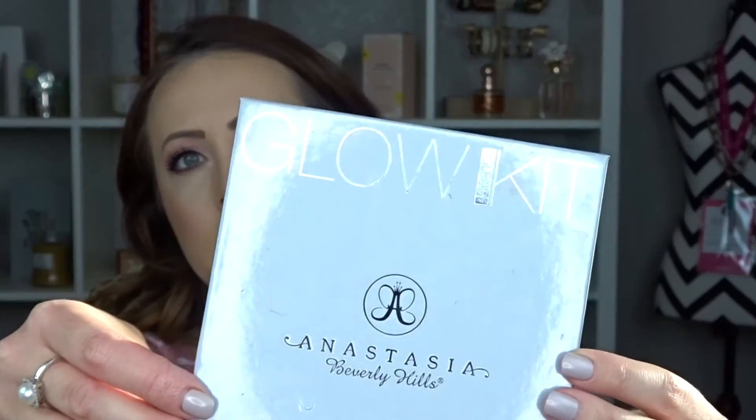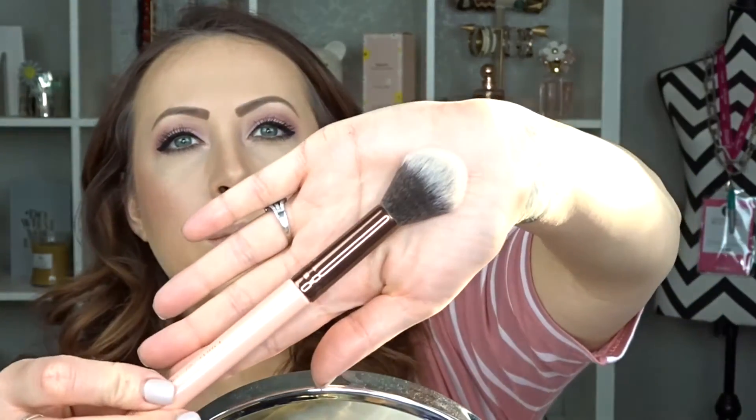Next I'm going in with my highlight — taking my Anastasia Gleam Glow Kit again with the Crushed Pearl tone and using my Luxie 522 tapered highlighter brush. I like this brush because it gives a soft highlight instead of an overpowering one. I'm applying it down the nose, on the chin, and then on the cupid's bow, finishing by taking a fluffy powder brush and blending everything together ever so softly.